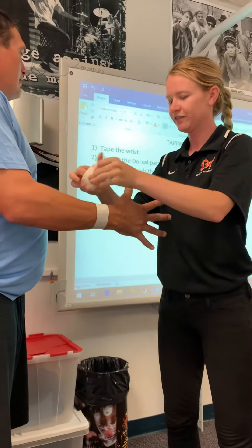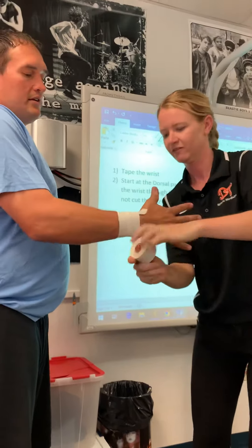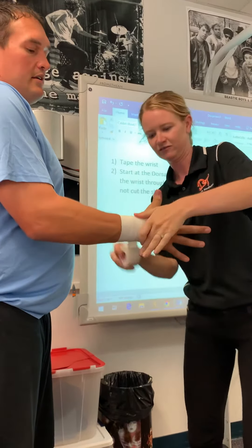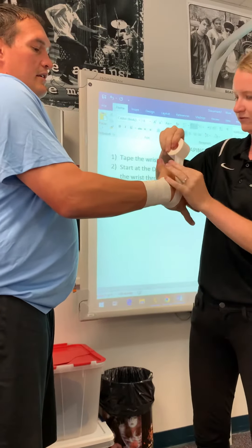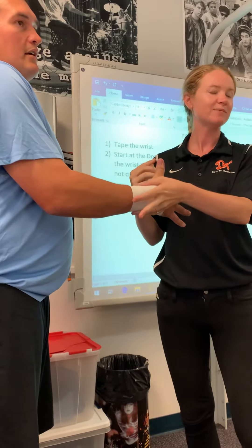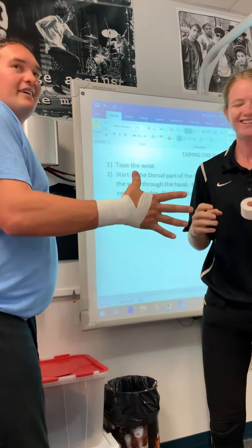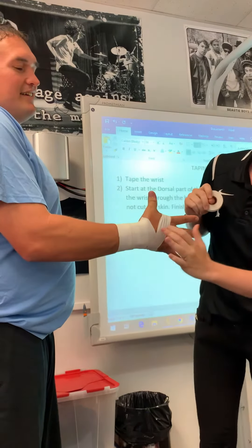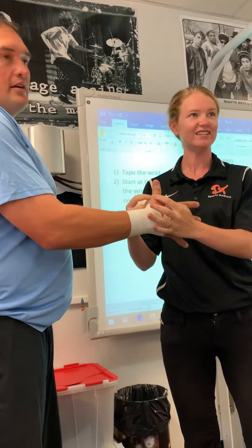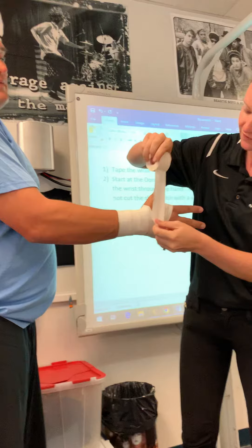I'm doing my three little half tapes here, then I go to my hand. Now I go on to my thumb. What I like to look for is this V here that I've created. We're protecting this joint right here — the MCP joint — so I'm starting at this V.